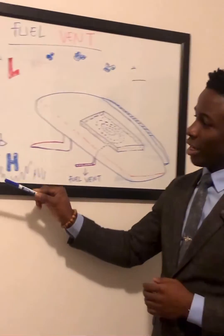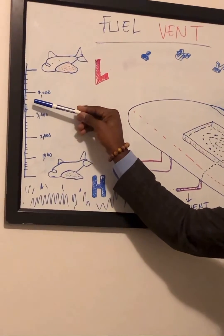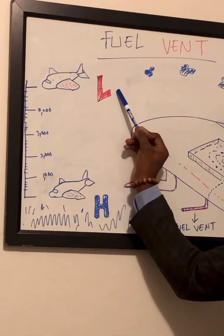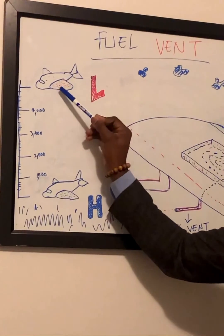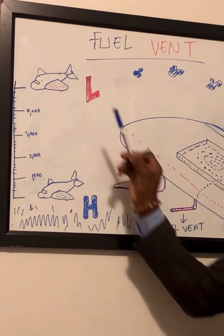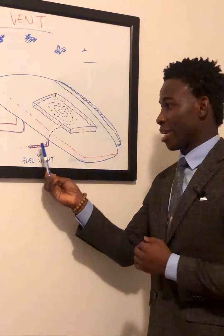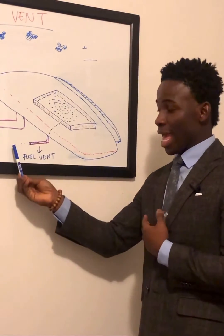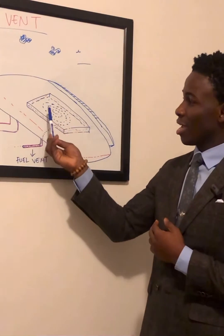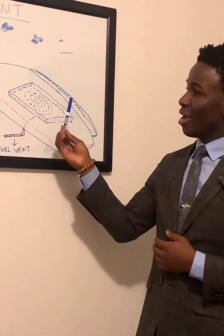When you climb up in altitude and your pressure is too low to hold the fill in the fill tank, the fill vent serves as that holder by allowing air into the fill tank and keeping it replenished.